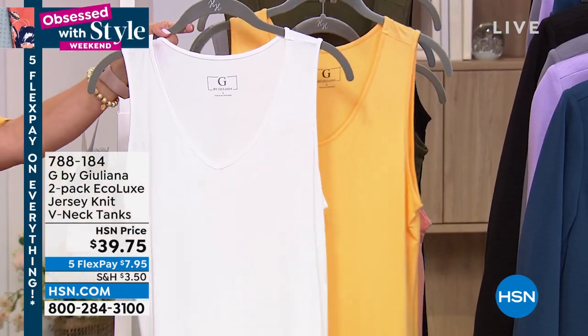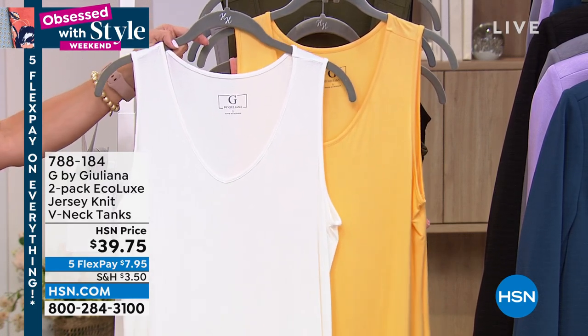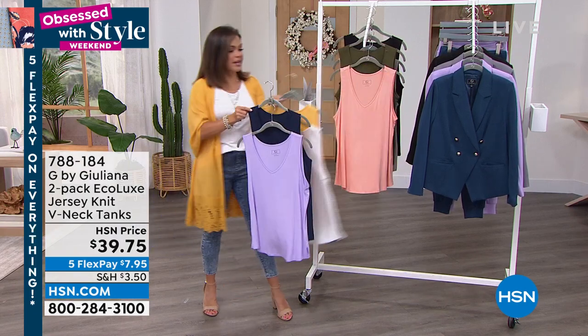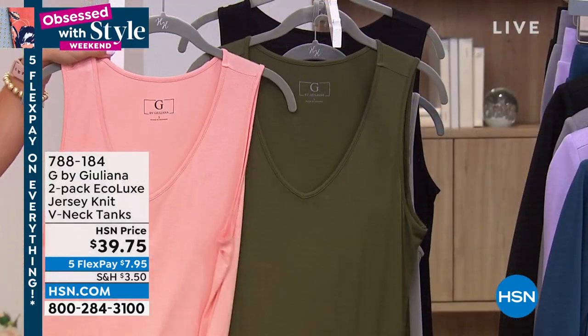This one will be popular. This is the bright white with that creamy gold. So if you love the gold color that I have on in the topper, you might look at this — get this two-pack because you could wear both of those with this. We also have the bright coral, which is beautiful for this time of year, and that will come with an olive green.